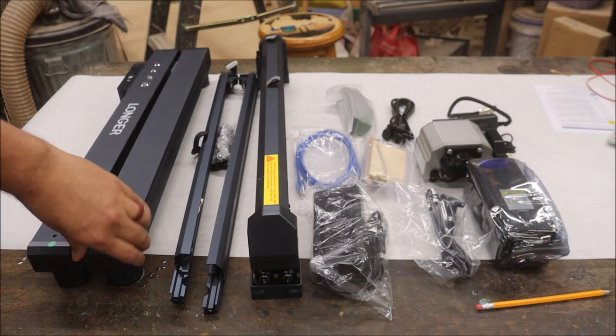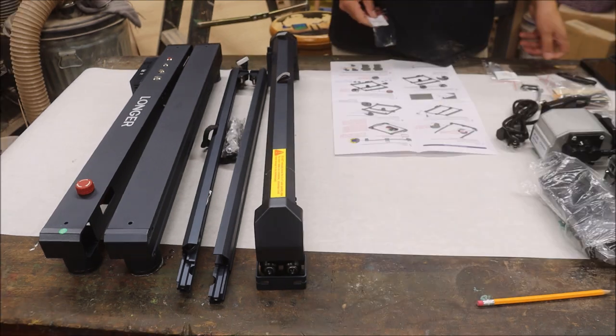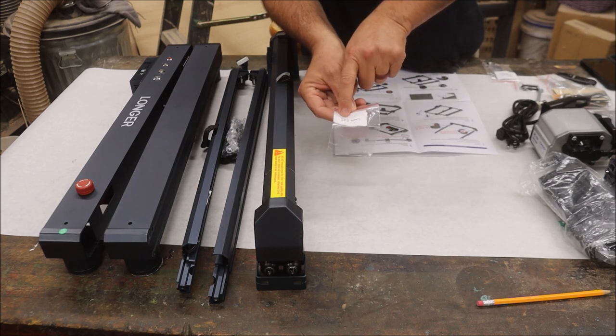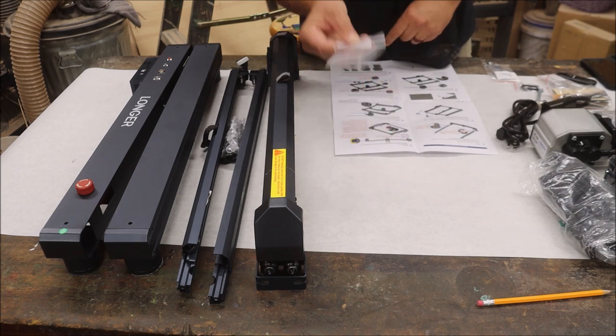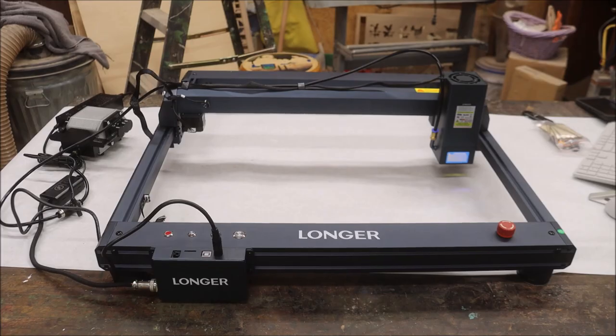They have upgraded the style — they went from that extruded aluminum look to this nice new sleek look, and it's not heavy at all. It's very lightweight aluminum. I'm going to put this all together and time it. I'll come back and let you know how long it took. Before I start, I just want to point out they've actually gone to having steps on their bags, kind of like a tether did. Great job Longer!